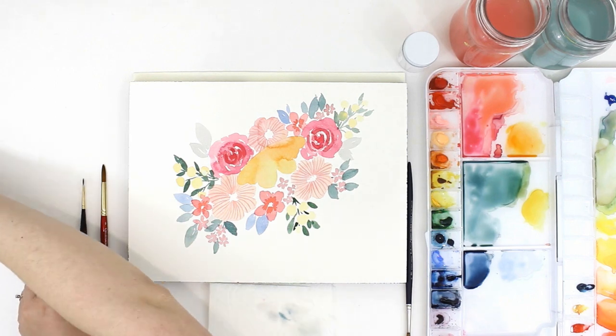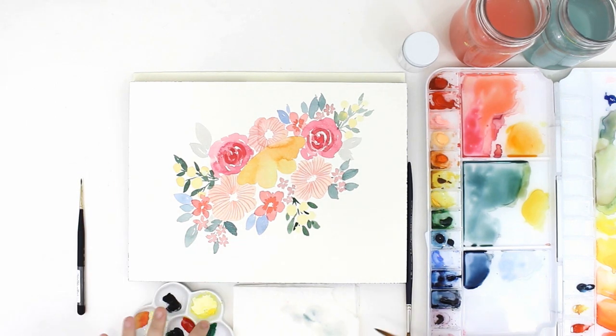You can see I tried to add detail lines to that leaf, but the leaf wasn't quite dry enough yet, so I'm going to wait a few minutes.